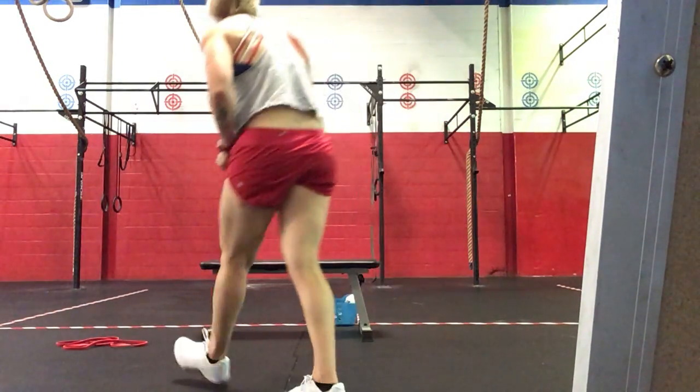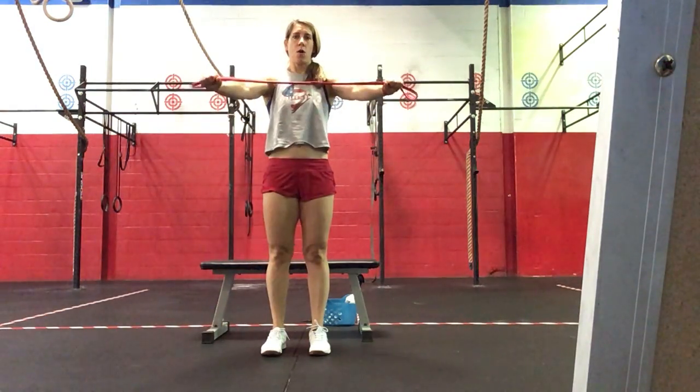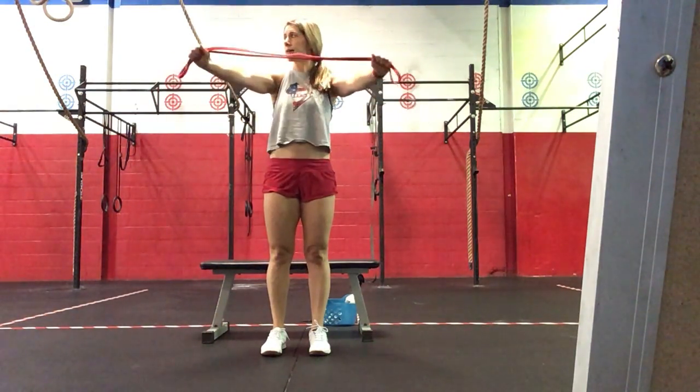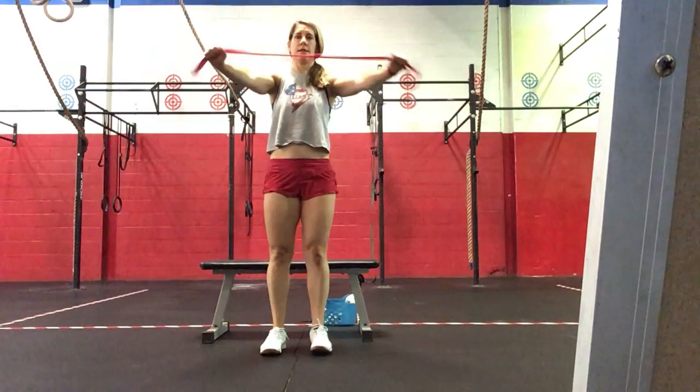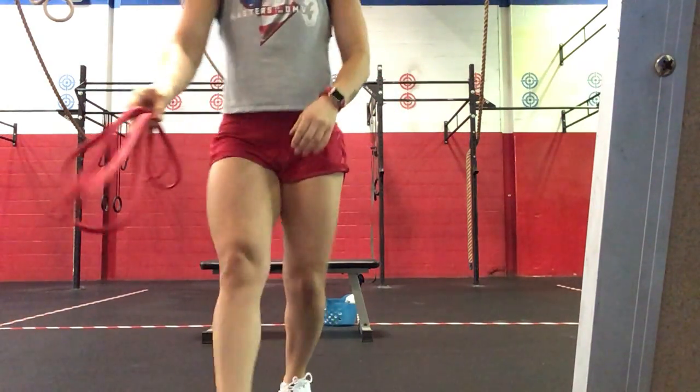Then you'll do 30 band pull-aparts. With your band, opening up across the chest, squeezing the shoulder blades back for a set of 30 — so it'll be 90 total once you're finished. That is our workout for Friday. Be sure to post on SugarWod. We hope you guys have a great weekend. If you have any questions, let us know. Thanks.